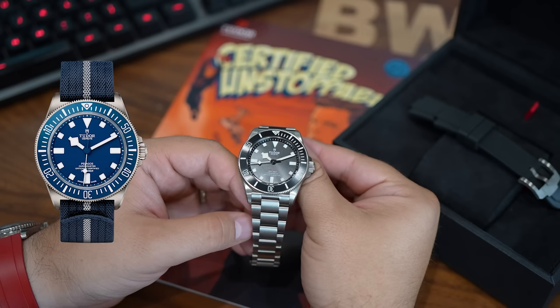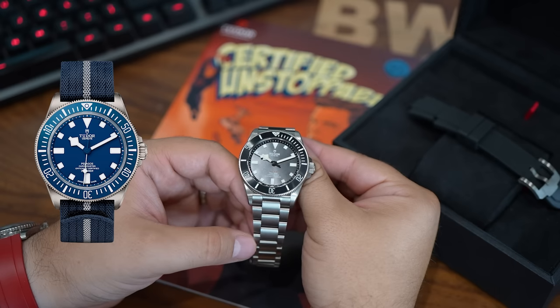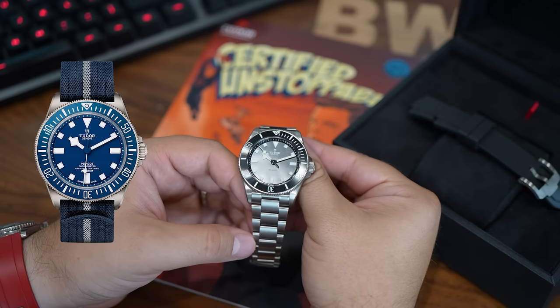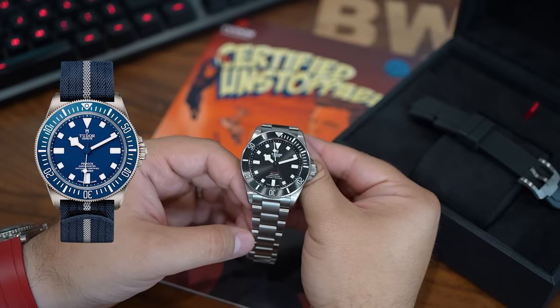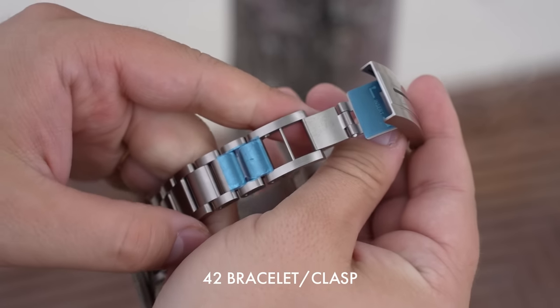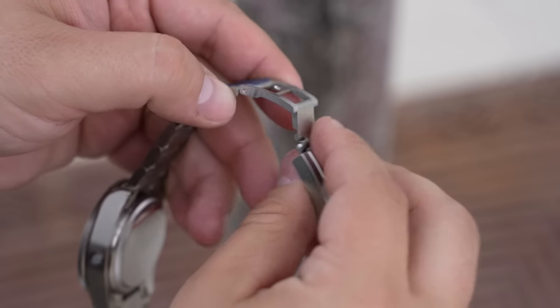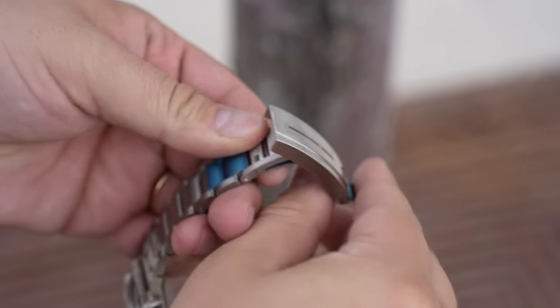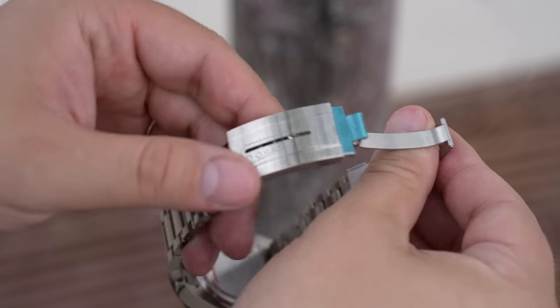The FXD wears larger — it's a 42 millimeter watch — and it has an even more exciting looking bezel in low light scenarios. It's also thinner than a full-size 42 millimeter standard Pelagos. The drawback with the FXD, at least in my eyes, is there is no lovely bracelet option, and that is something I think is a major strength of the Pelagos family, as is evident here on the Pelagos 39 as well as the full-sized 42 millimeter option.